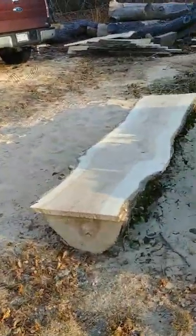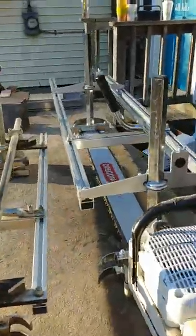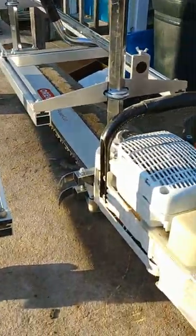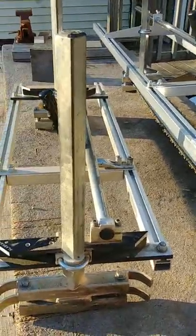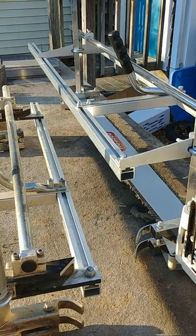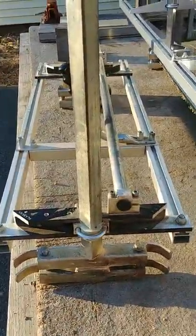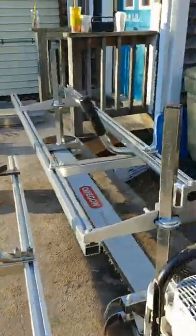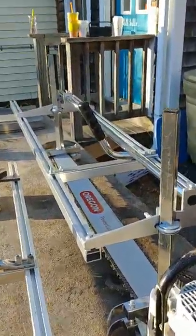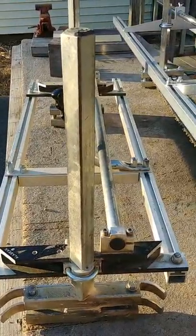I'm building some countertops with this ash, just out here knocking them out so he can pick them up tomorrow. So that's the deal on the 48. My recommendation: buy a Granberg. If you can't afford a Granberg, this will work — but once you start making money with it, buy a Granberg. They're a better mill.